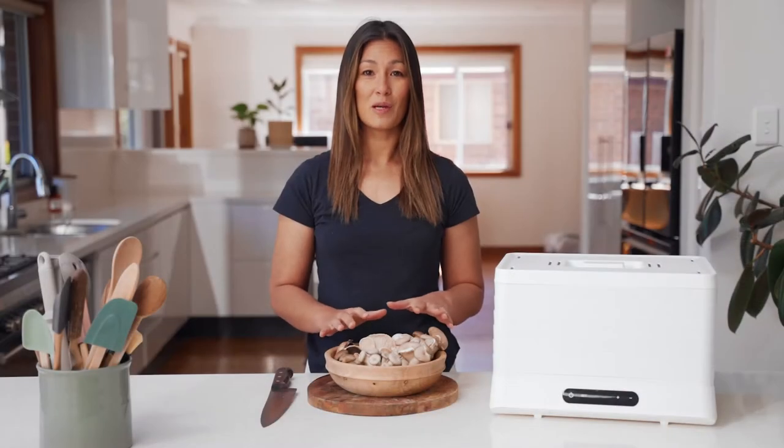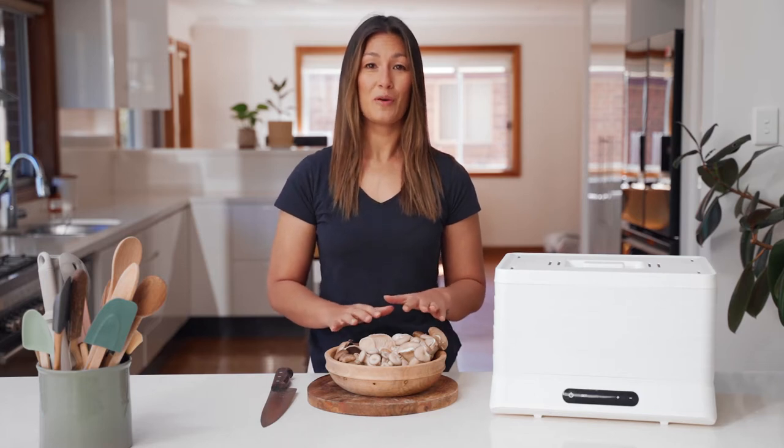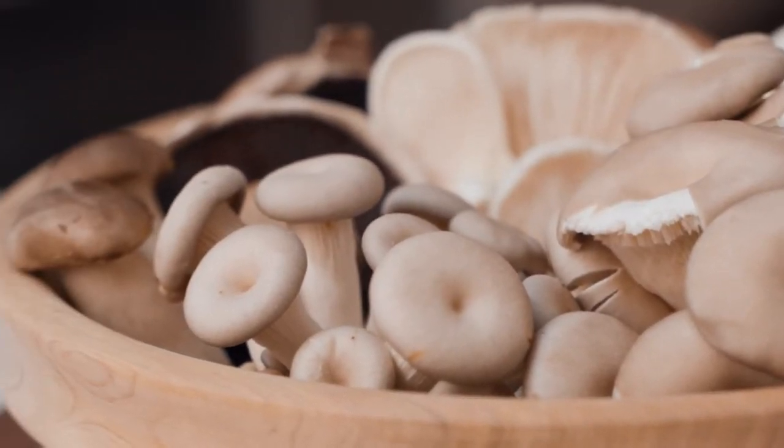All of these different varieties of mushrooms have a unique flavor profile which will give our mushroom powder a more complex and robust flavor. So if you're going to make the powder, we recommend grabbing a mix of varieties.